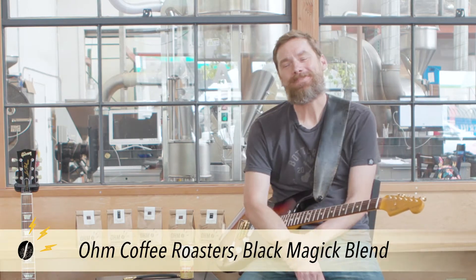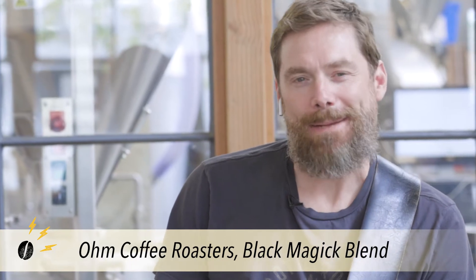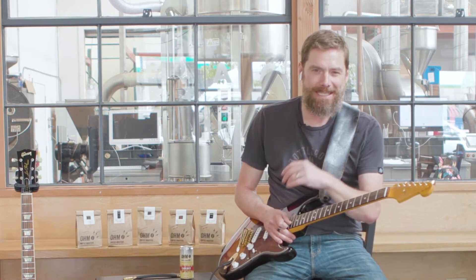That is the sound of black magic. I named this blend — this is going to be my guitar fanboy geek thing — but I named this blend after the amp that Jimmy Page used to record Led Zeppelin 1 with. It was a late 50s Supro amplifier. Jimmy sort of had some associations with black magic, so here's my tribute to you, Jimmy. I love you.